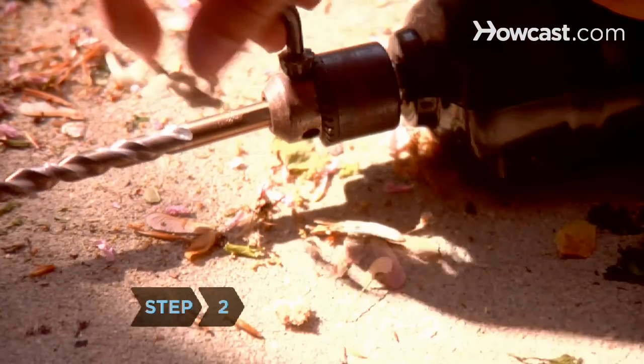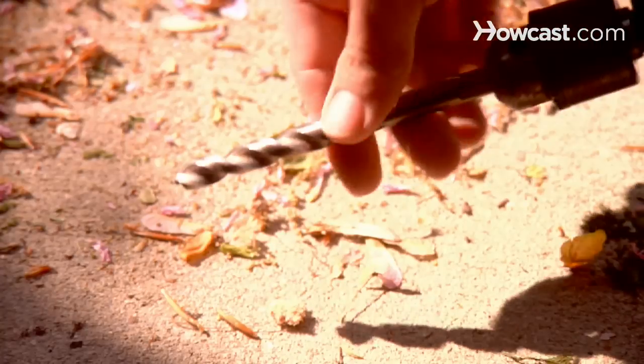Step 2. Turn the key in a clockwise direction to tighten the chuck. Make sure the bit is secured tightly.